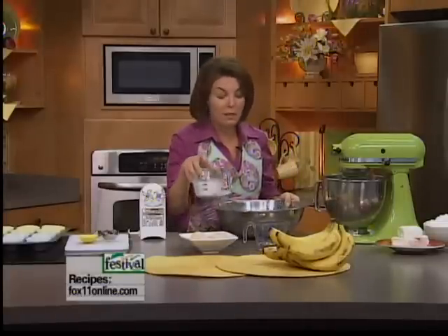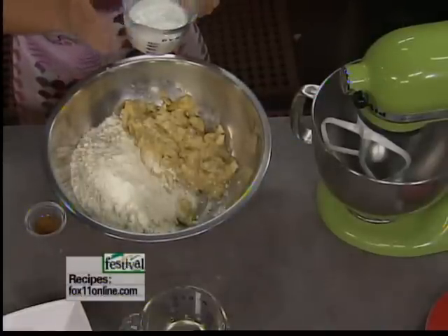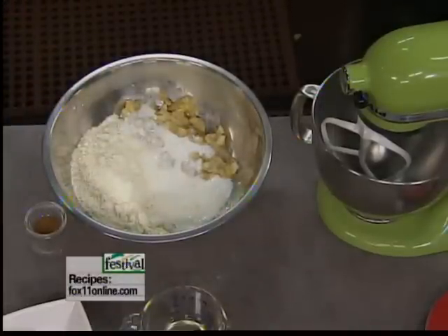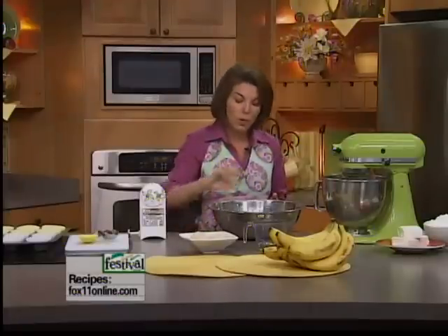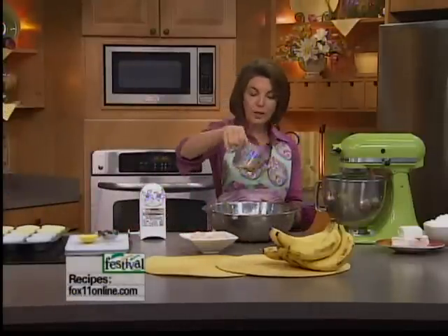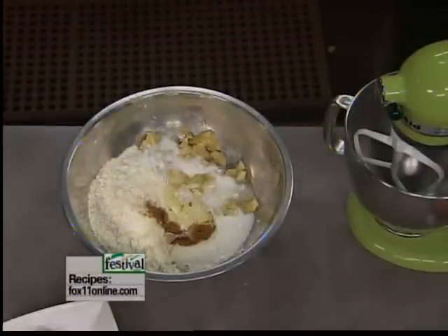Speaking of keeping it nice and moist, we're going to use three quarters of a cup of buttermilk. Don't follow the cake box directions. So basically we have three mashed bananas, one teaspoon of cinnamon, three quarters of a cup of buttermilk, a third of a cup of canola or vegetable oil, and four eggs.